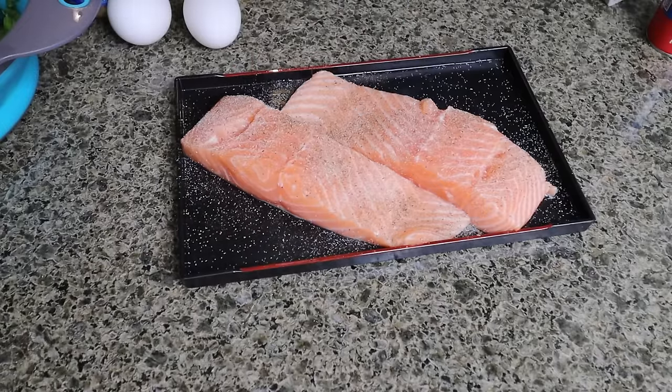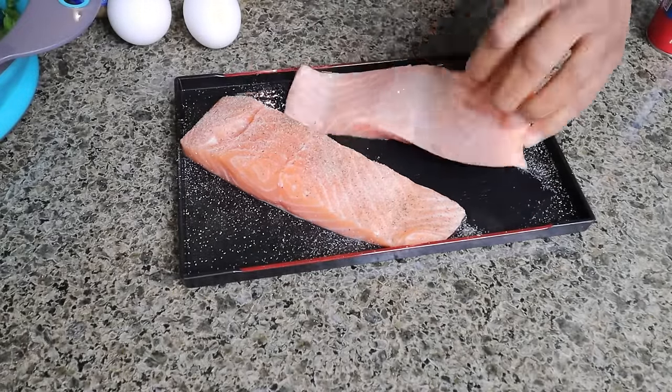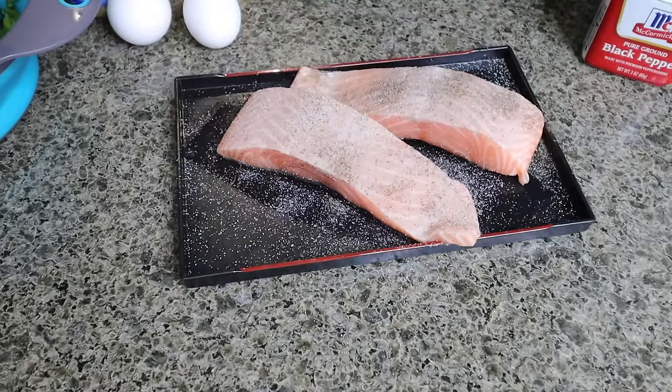Most of the recipes I saw didn't heavily season the salmon, so I'm just gonna go basic with mine too. I'm gonna let this sit in the refrigerator while I do the rest of the preparation.